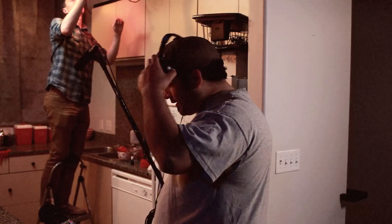Alright, that's good. Five minutes or so until the next shot. Okay, well we're taking a break — I'm gonna go drop the kids off at the pool.